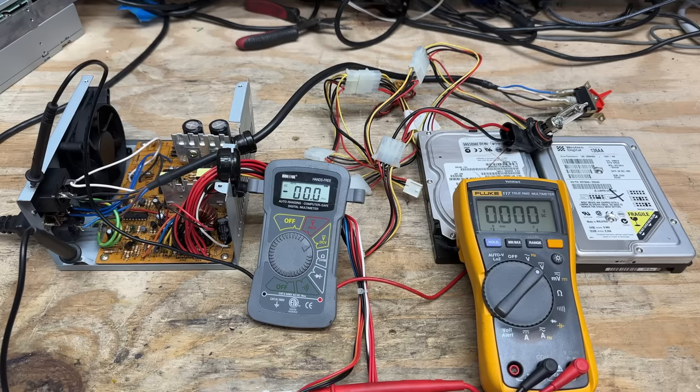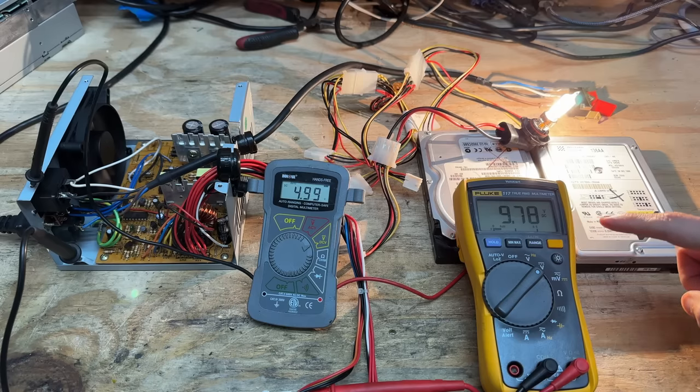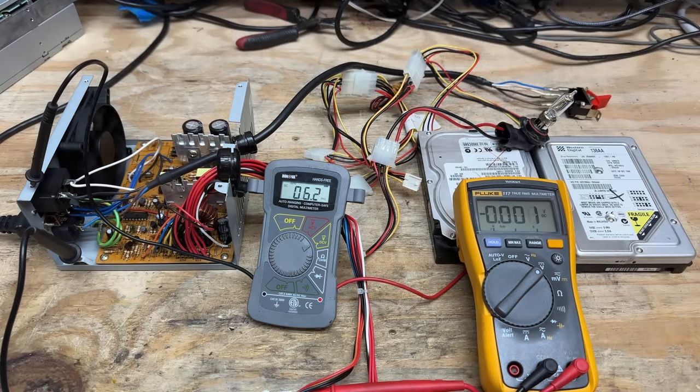I'm going to start us off with just one 60-watt light bulb, as well as the sacrificial hard drives of course. It is not happy about that at all — look at that 12-volt rail. Yeah, that power supply is junk. Can't even handle a quarter of its rated capacity.